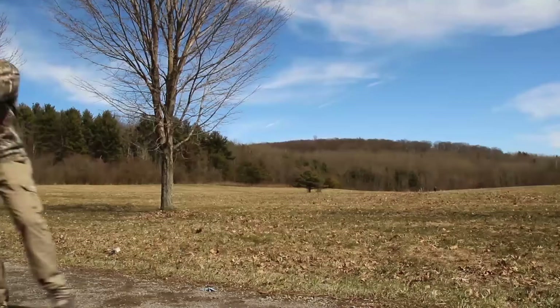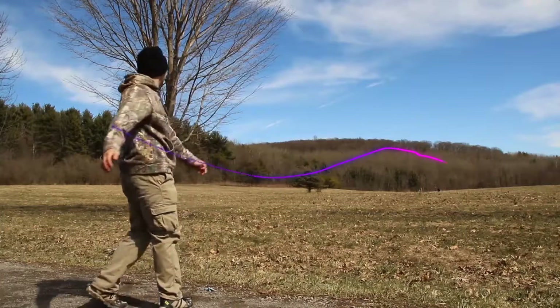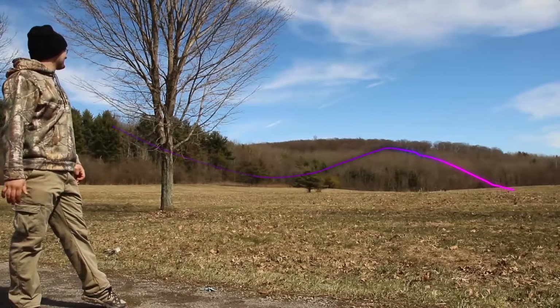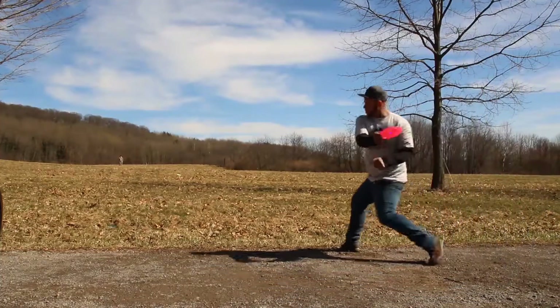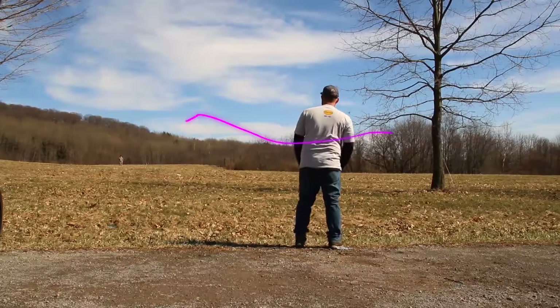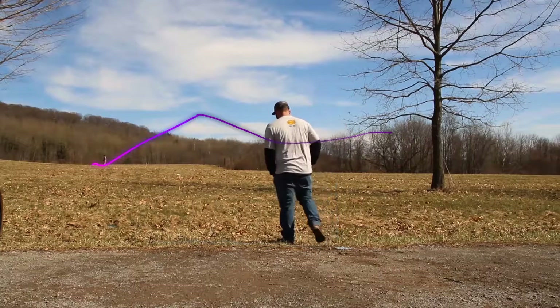When I threw the PDX on a hyzer in a slight left-to-right headwind, it held that angle really well — never had any hint of turn to it. The PDX on a hyzer line flew out nice, held the line predictably to the left, and perfectly faded out to the left.